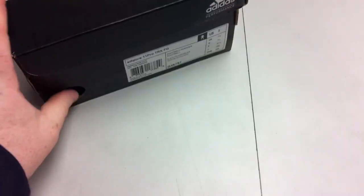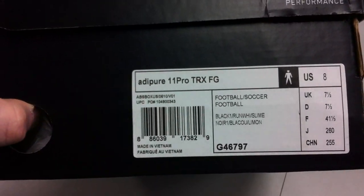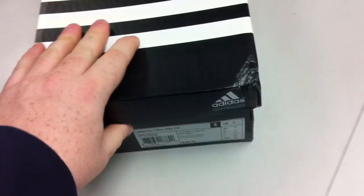Alright guys, I could not be more excited to show you today the new Adipure 11 Pro in black, running white, and slime. Obviously you can see it's a size 8. This is the initial launch of the brand new shoe in the Adipure line.